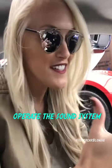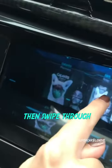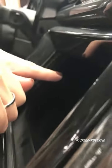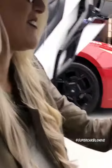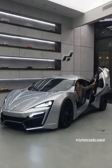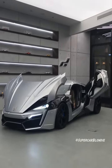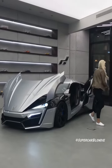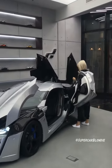So this is how you operate the sound system. If you just press audio here and then swipe through the options — my finger is actually inside. And then we'll just turn the music up.